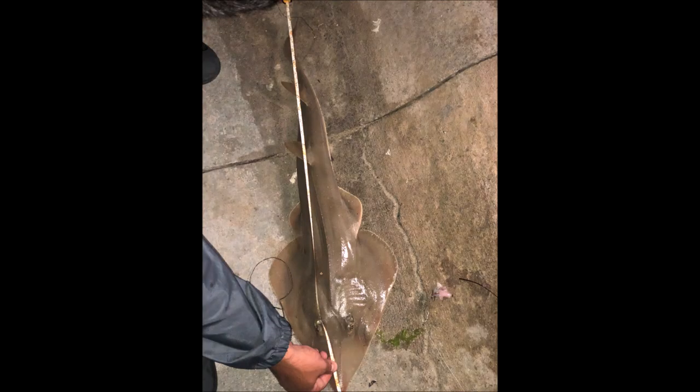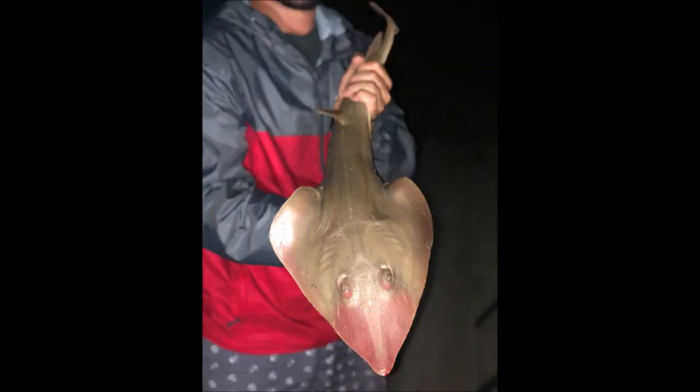Guys I just got another big fish — just got another big fish guys. A shovel nose shark, a big old shovel nose shark guys. Look at the size of that thing!